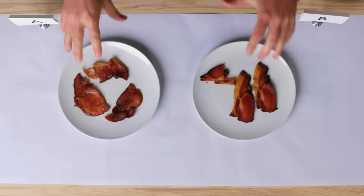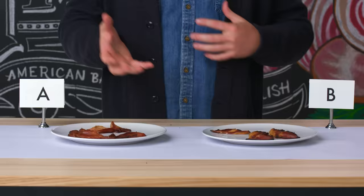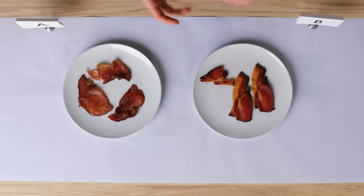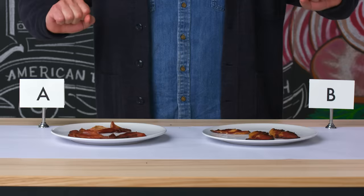Both of these are amazing. I could eat an unbelievable amount of both of these. This one is tricky — they're both definitely wonderful bacons. I'm sure none of them are cheap, but I assume that this bacon with how hard it was to produce, and being fully cooked, is going to be the more expensive of the two. They're both amazing bacons.